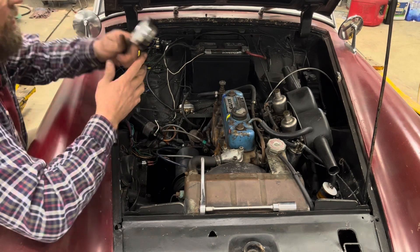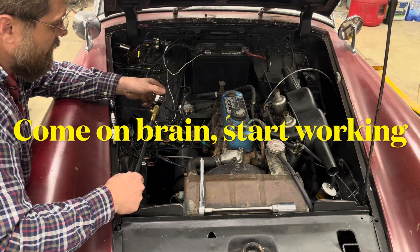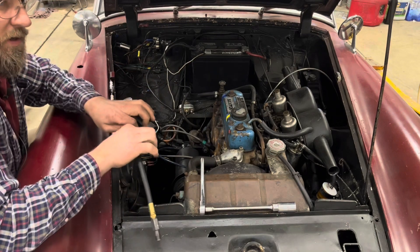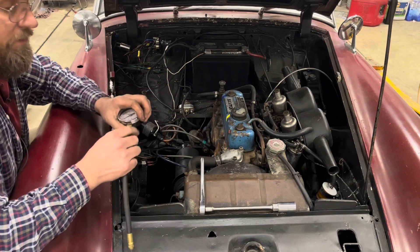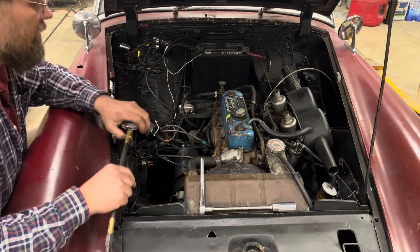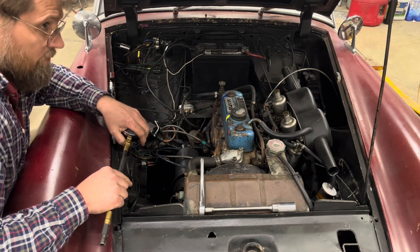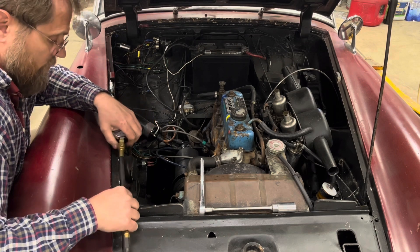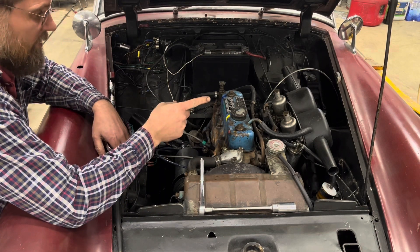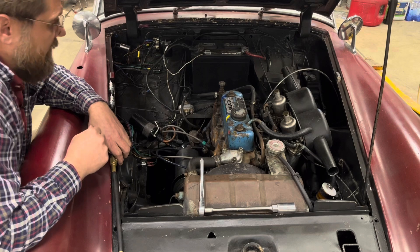The easy way to do it without a leak-down tester — if you have the right connector — is to put it in the spark plug hole, pump some air in, and listen at the exhaust and intake. If you've got air coming out the exhaust, you've got a burnt exhaust valve. How forcefully it's coming out tells you how bad it is. If it's coming out the intake, that's the intake valve. If you hear it out the oil cap, it's the rings. I do have a leak-down tester I just bought and haven't used yet, so I think I'll try it.